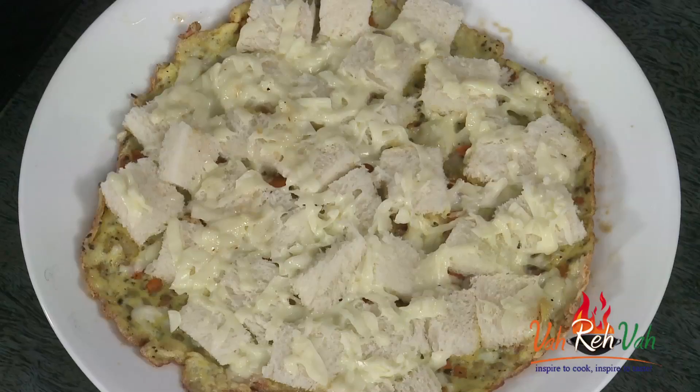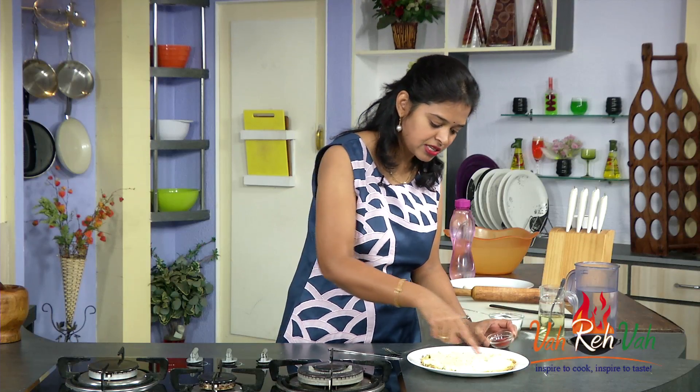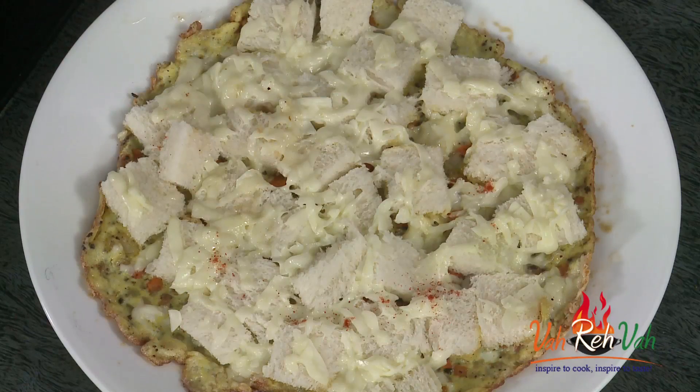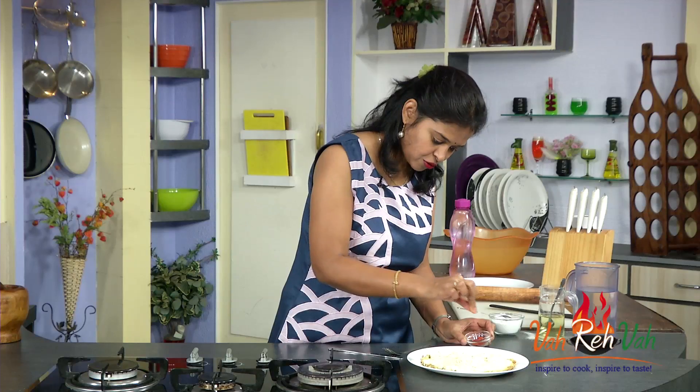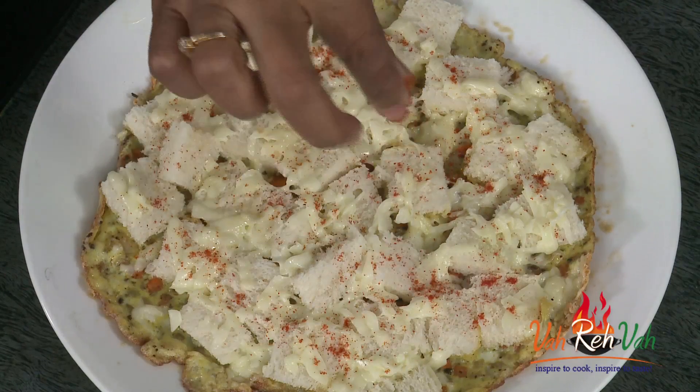Dear friends, our cheese bread omelette — isn't it very simple? Why make bread separate, omelette separate, and cheese separate? Include everything and make a nice simple bread cheese omelette. In the end, if you want, you can add some sauce on top, but I love to sprinkle some paprika powder — or red chilli powder also works. If you want your bread to be a little coloured and crispy, just sauté the bread in a little bit of butter first, then remove it, put your omelette, and arrange the bread on top. That way you will get nice crispiness.